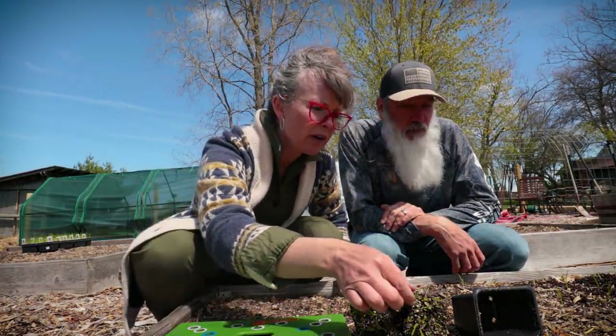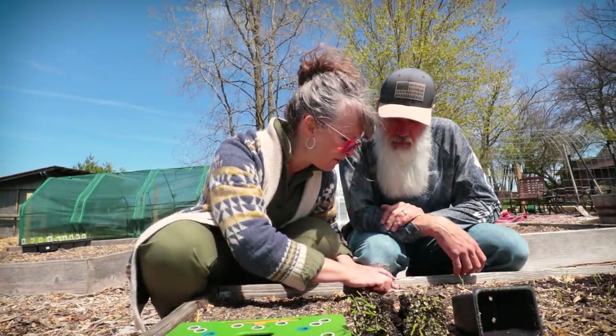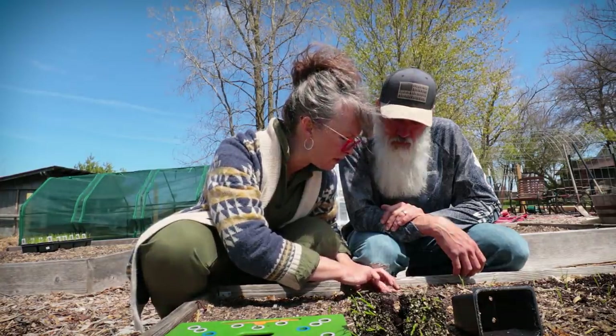I think it's going to work. Maybe instead of being able to harvest in July, we're harvesting in September or something — I'm not quite sure. So we'll see how it goes.